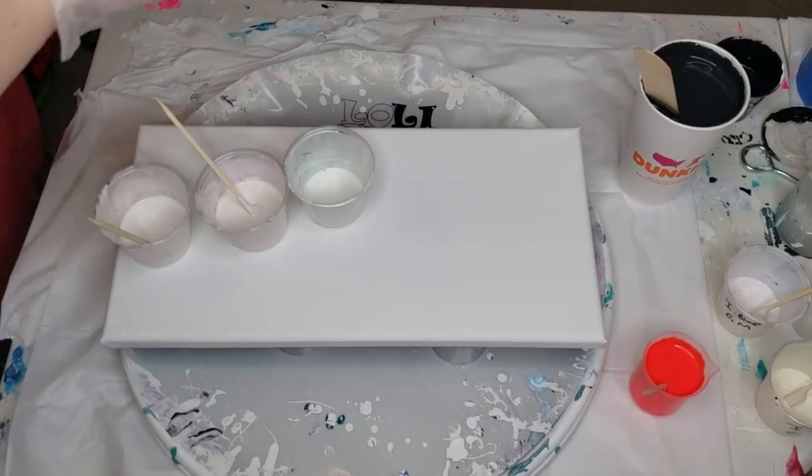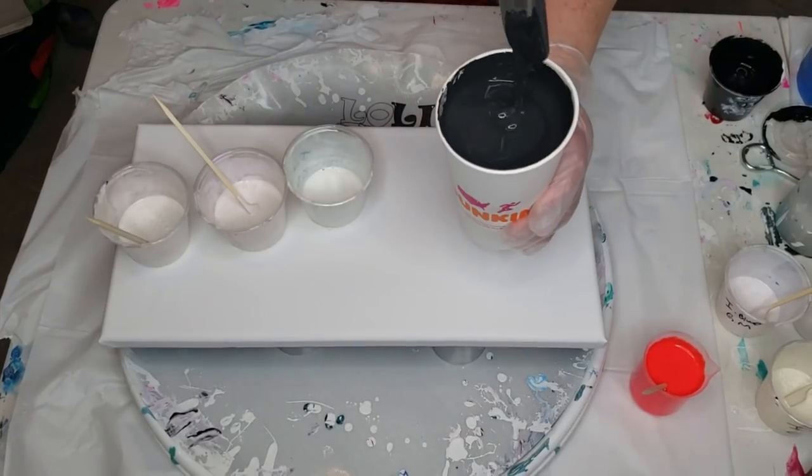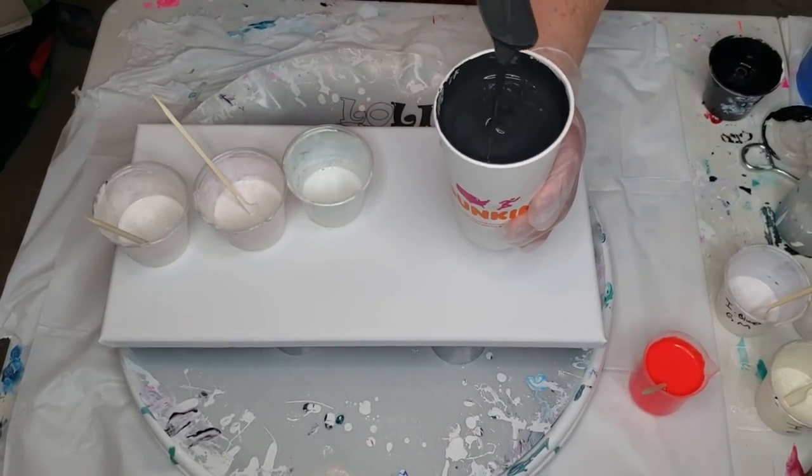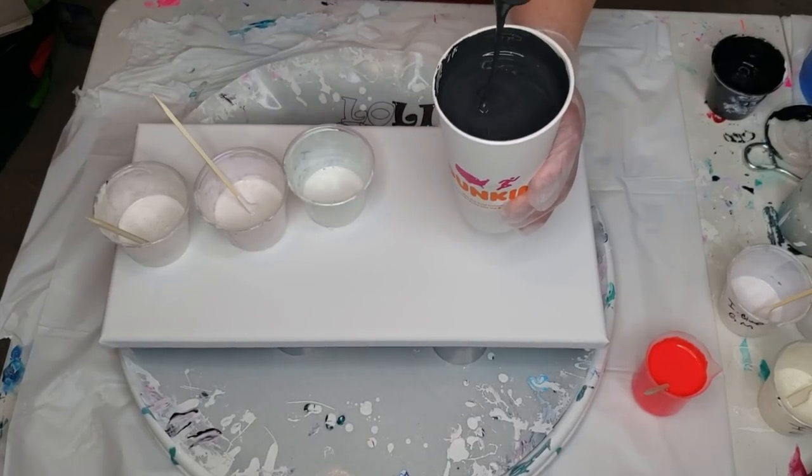I poured some out of the can into the cup. This big cup is approximately 16 ounces. I added three ounces of water to it just to loosen it up a little bit.